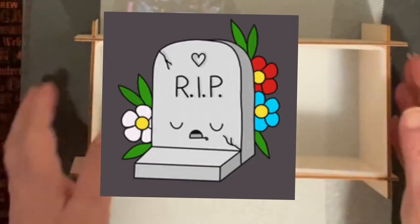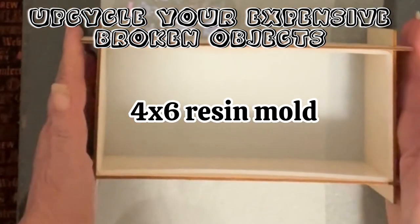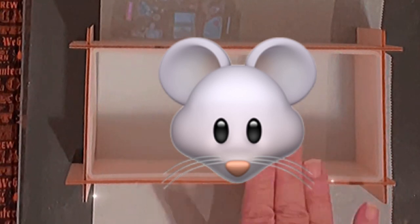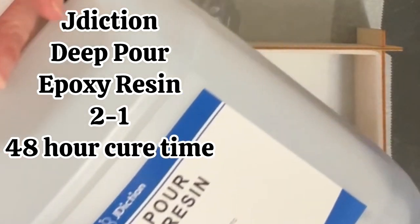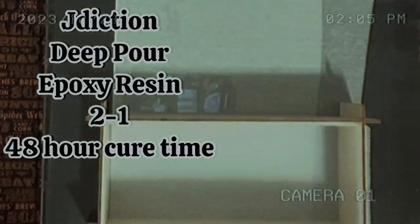I got this resin from What's Resin, and this is a 4x6 resin piece with an outer housing to hold it so it doesn't get out of shape. I'm going to use Jade Diction Deep Pour Resin — it's a 2-to-1 resin, Part A and Part B.